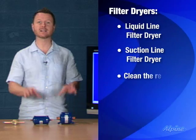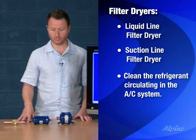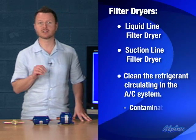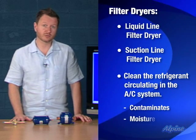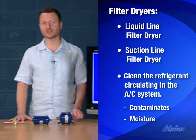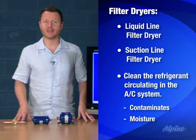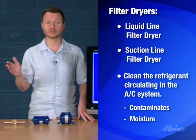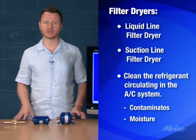The purpose of filter dryers is to clean the refrigerant circulating in the air conditioning system. If you're replacing an existing system, contaminants can get in, such as pipe shavings. There could also be moisture in the system. If moisture mixes with the refrigerant — for example from humidity in the air during installation — it will combine to create an acid that will wear down the varnish on the compressor windings over a year or two and ruin the new system.